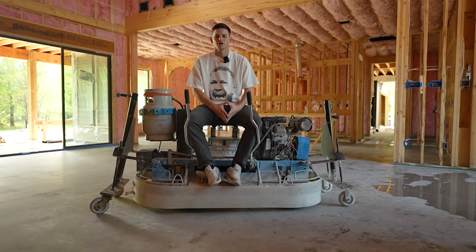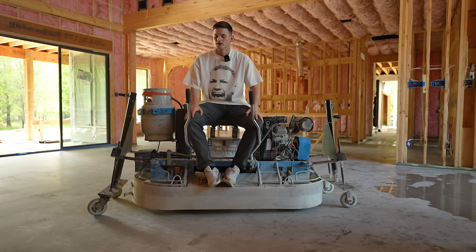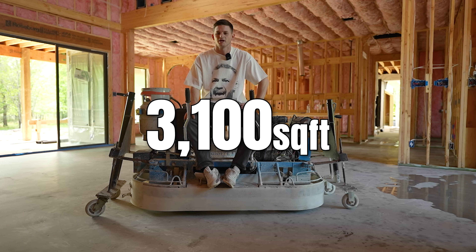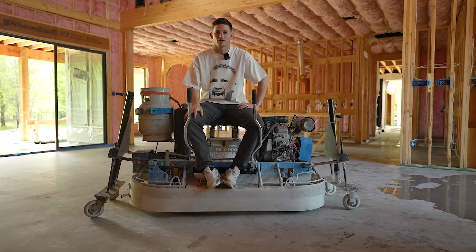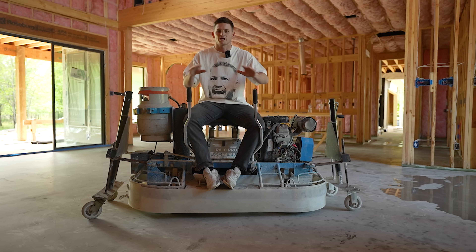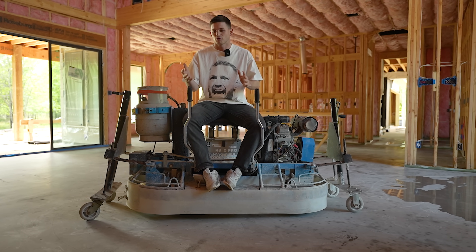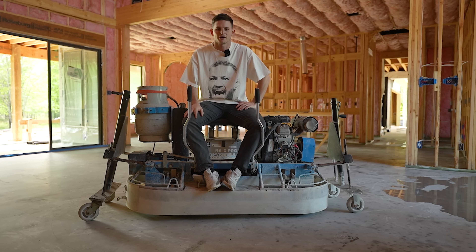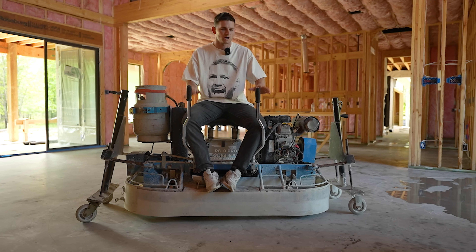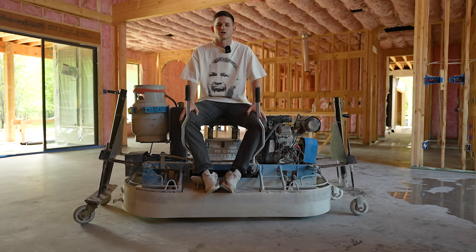I'm very excited about that, but in this video I'm going to be starting and finishing the polished concrete flooring for all of the first level of this house, which makes up about 3,100 square feet of this 3,700 square foot house. We're going to be using this giant machine to grind down the floors and polish them. This is my very first time doing this kind of flooring.